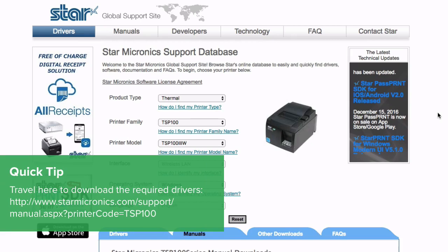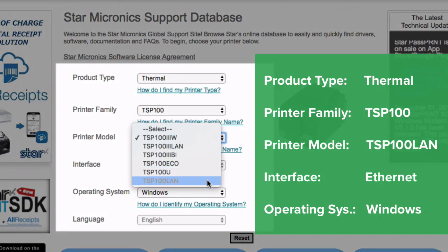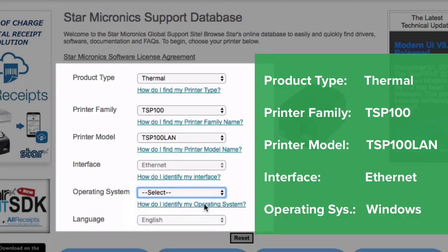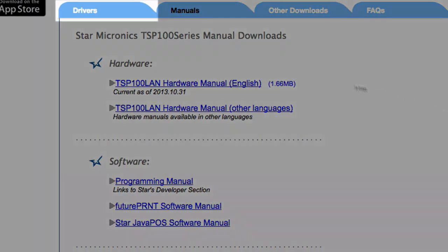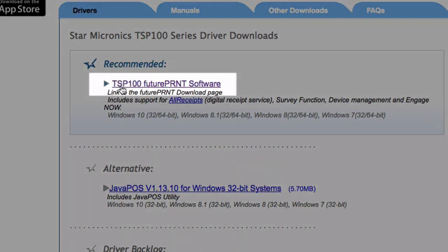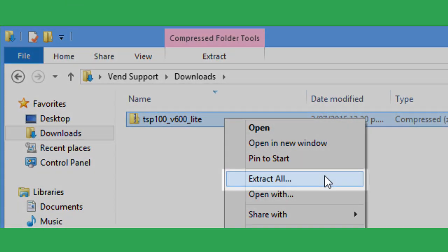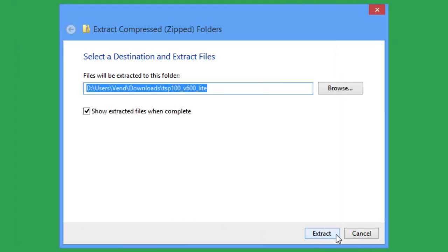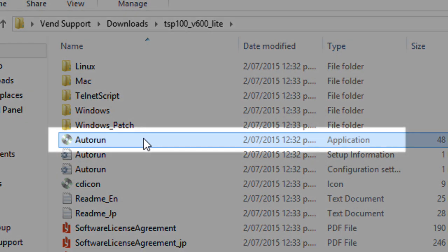First, you'll need to download the latest printer drivers for your computer. To do this, travel to the STARS website here and fill out the details below. Next, select Drivers and pick TSP100 Future Print Software under Recommended to download the driver. When the download is complete, head to your Downloads folder. Right-click on the file and choose Extract All. After extracting the file, a folder will open. Double-click on Auto Run and follow the installation guide instructions.